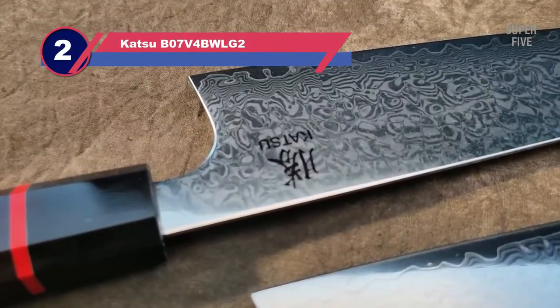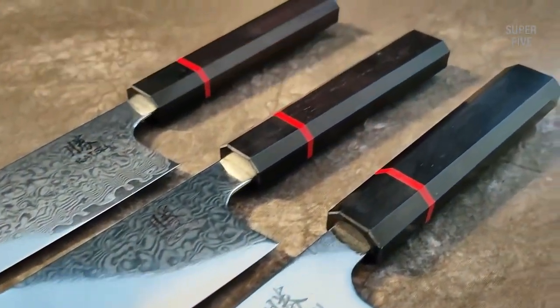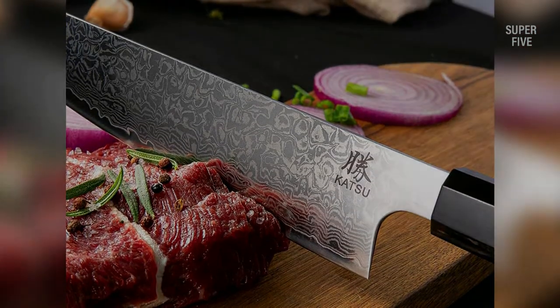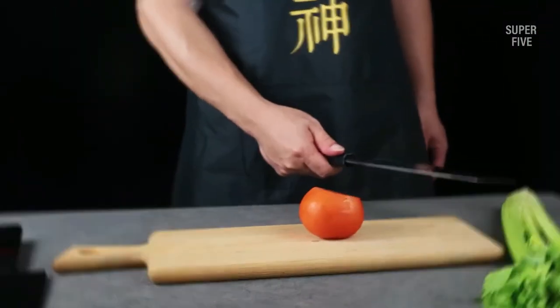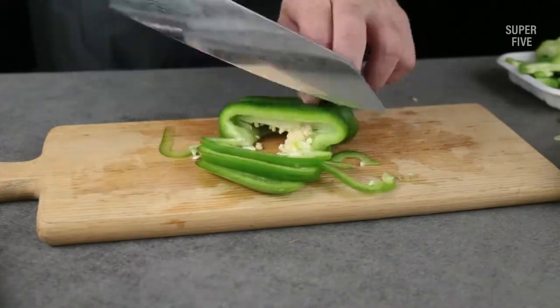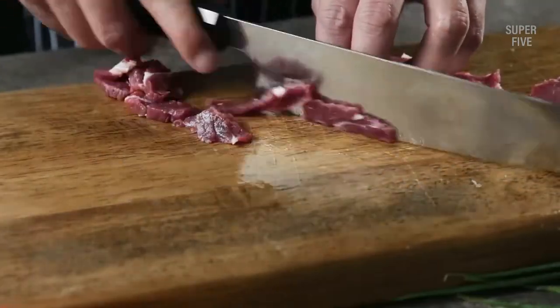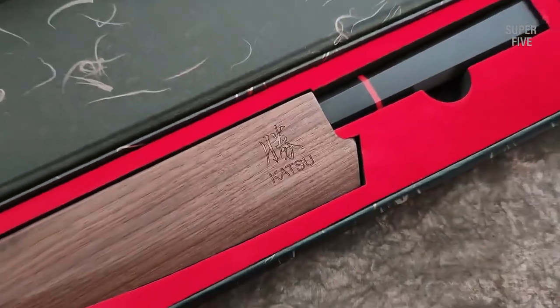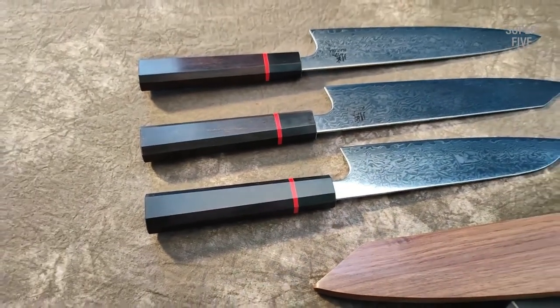Number 2: Katsu B07V4BWLG2 Kurosuke Knife. This is a Damascus Kurosuke knife, and this one by Katsu is one of the big guns out there. This outstandingly crafted knife comes with an 8-inch blade that will cut everything effortlessly, and it looks aesthetically pleasing too. It is made with a bolster to ensure better safety, so even if you become a bit reckless, you won't have to worry about accidents. Thanks to the convex grind design, you can cut anything — from meat to veggies — with ease.